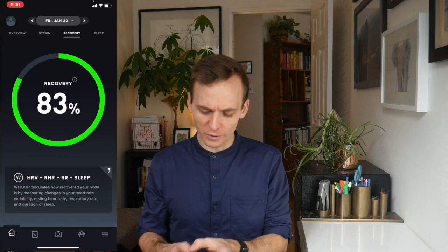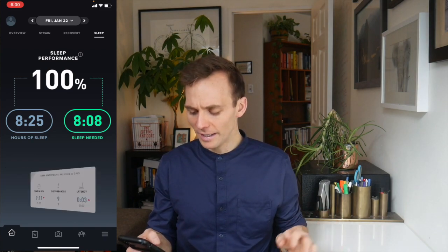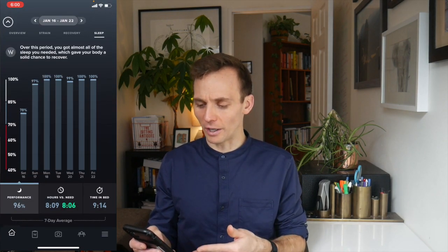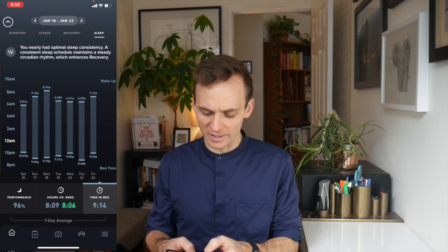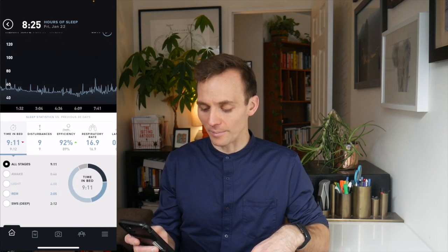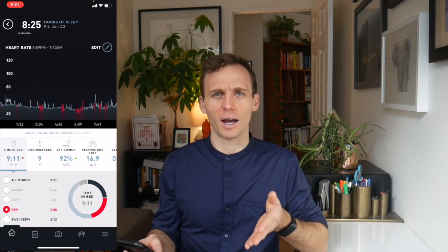If we go over to the sleep section, you can see that last night I had more sleep than I needed, which is good. Scrolling down, you can look at what your data looks like for the week. When you open up a specific sleep screen, measuring your heart rate, it tries to interpret what zones you are in — awake, light sleep, REM sleep, deep sleep — and based on how much time you're in each zone, it gives you a reflection of how your sleep was.